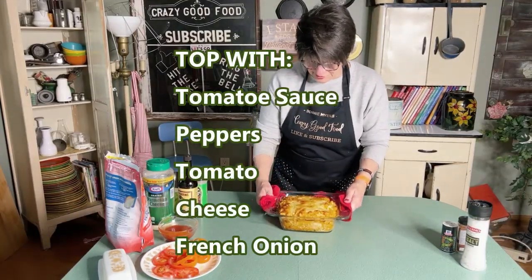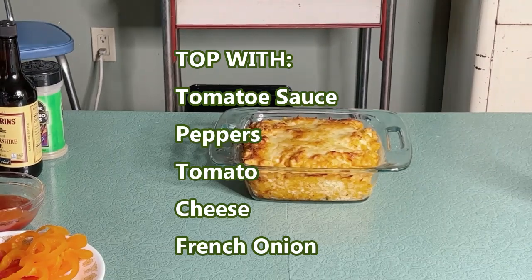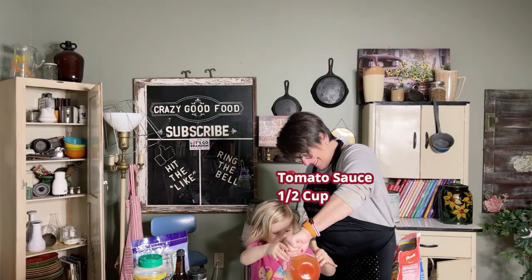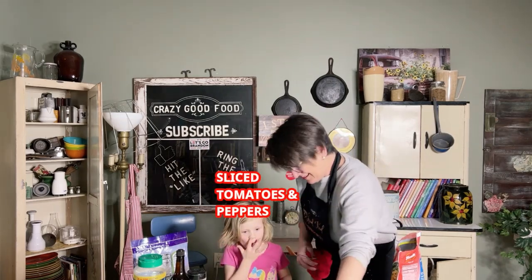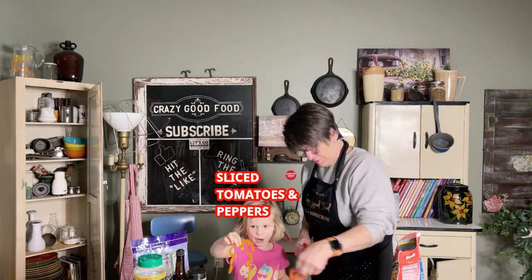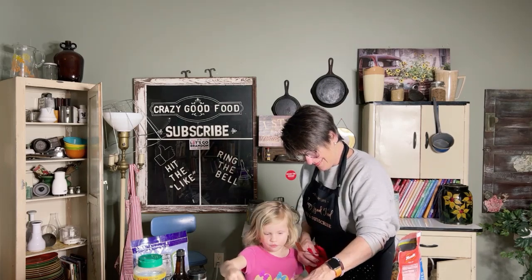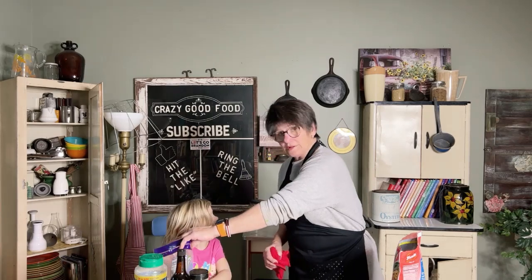All done, looking delicious! We're going to put the tomato sauce on top — that's so hot. Now we're going to put on fresh tomatoes and peppers. You can put green peppers, red peppers — these are actually orange.